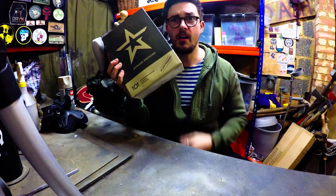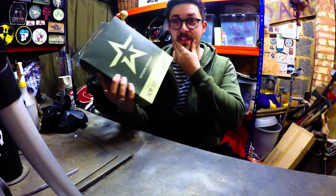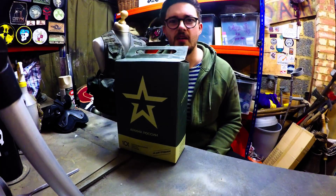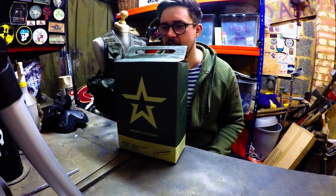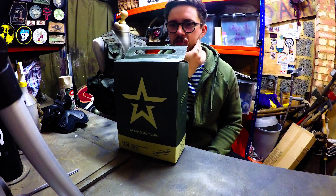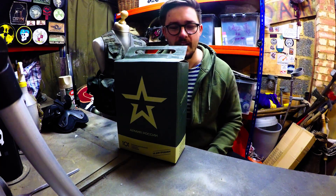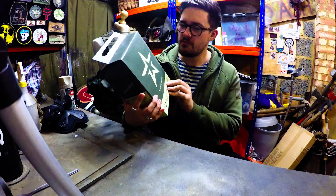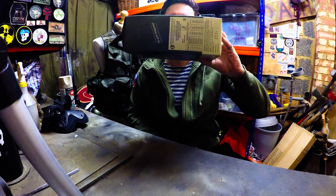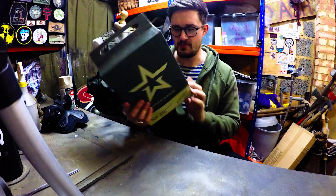First of all, ours are not packaged like this. There's some marketing gone into the packaging of this. Ours just come in a brown box. And I recently had some American MREs at a Vietnam event I went to, and that was just in a brown bag. So, well done Russia — that looks all kinds of professional and fancy.